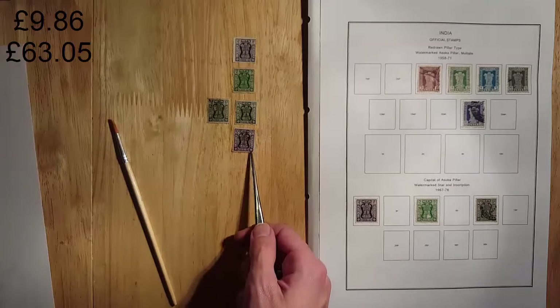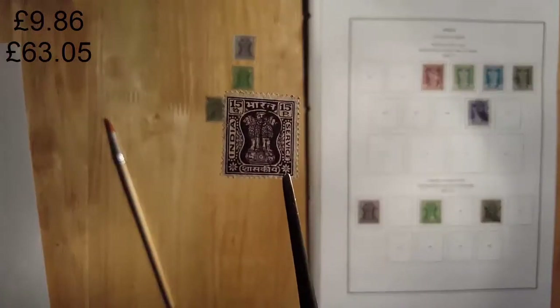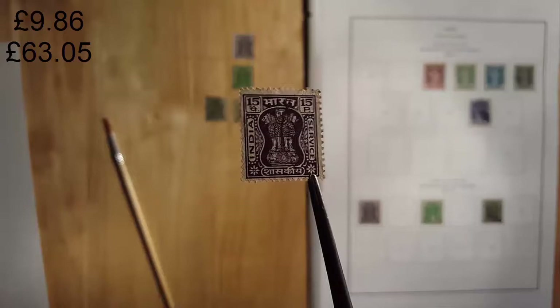And then lastly in this series we have the 15-paise. I love the colour on that, very nice. It's worth about 22 pence.